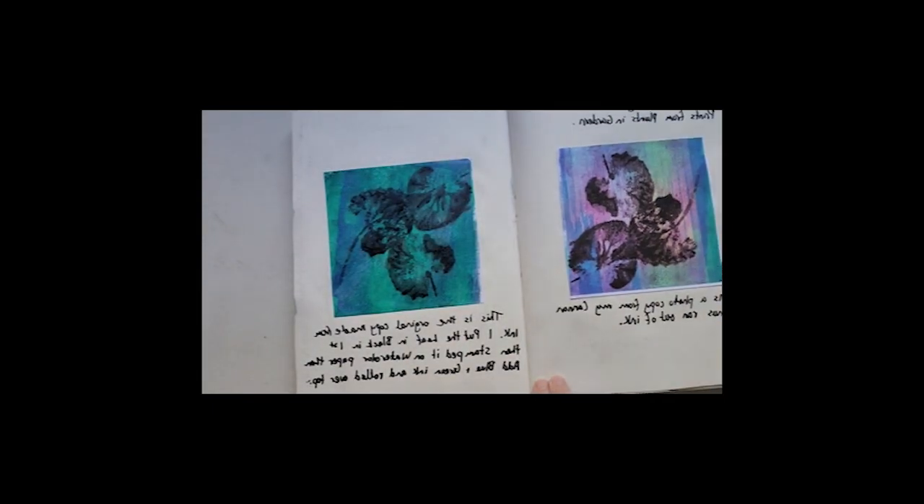The spray I use is called Fix-It, and that just stops any of the pastel or charcoal from running.